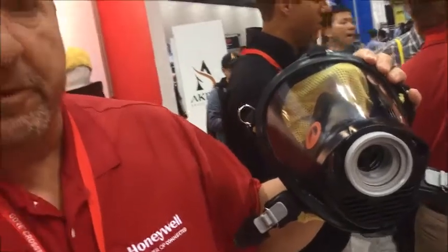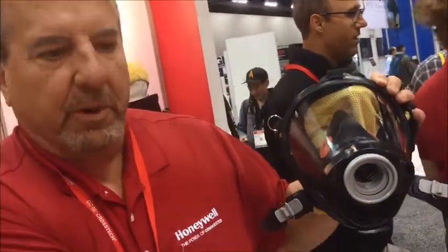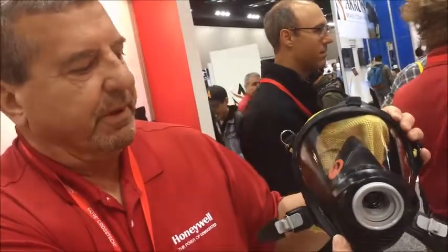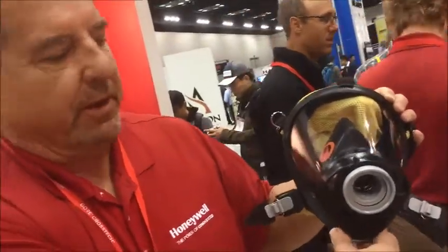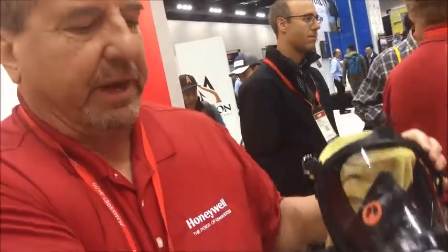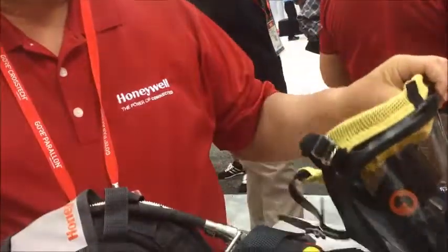This is very important for cross-contamination. If a firefighter is sick, or if he would happen to throw up in his mask, or if he's carrying a cold, he's not going to infect the second stage regulator. That's it in a nutshell — thank you very much. Stop by and see us.